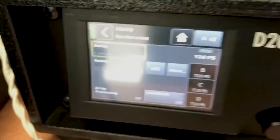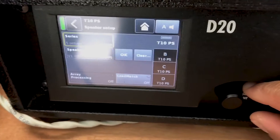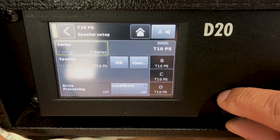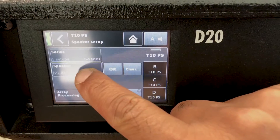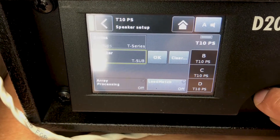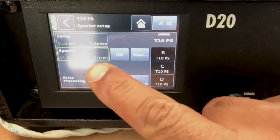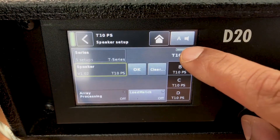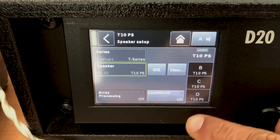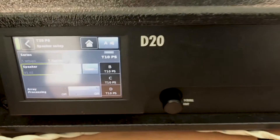To select your speakers, click on Speakers, then click on Series. You can change the name of the series here. I'm using T Series and T10 passive speakers. In the speaker selection, I have the choice of T Subs, T10 line, or line array — I'm just using the passive speakers. Click OK. On output one (A) and output four (D), I'm using T10 speakers.